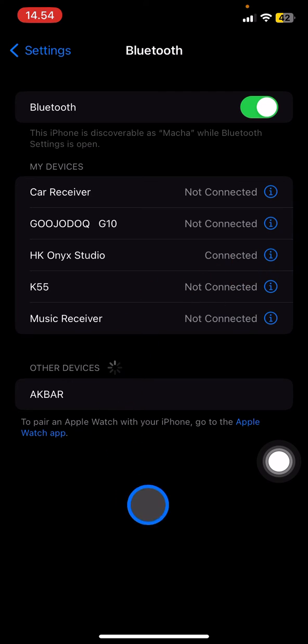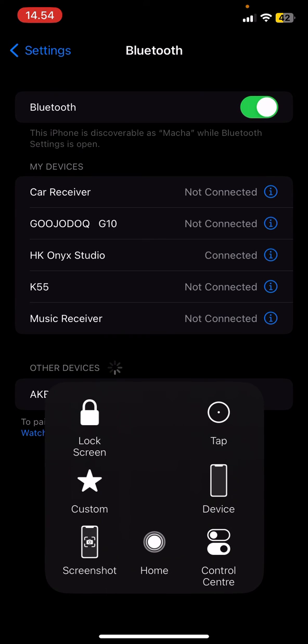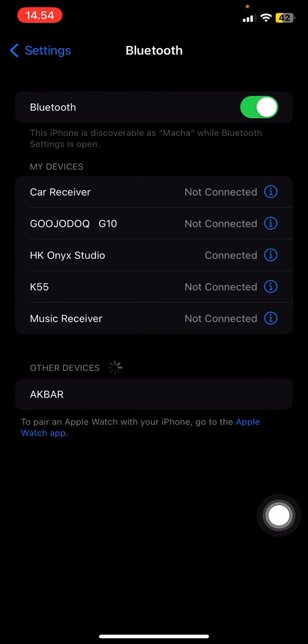That's how to unforget a Bluetooth device on iPhone. Hopefully this tutorial is useful for you. Don't forget to leave a comment, like, and subscribe to this channel, and I'll see you in the next video.